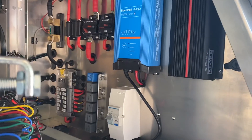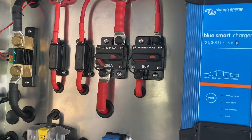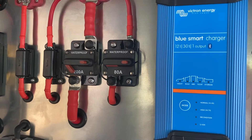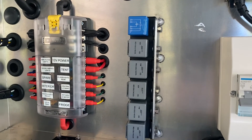Looking at the electrical components — up on the top left you've got your shunt, then your Red Arc fuses, then a breaker. The 200-amp breaker is for the inverter, and the 80-amp is for the fuse box down there.